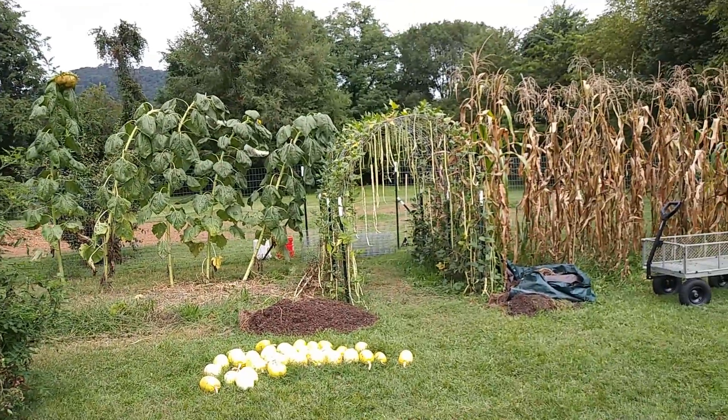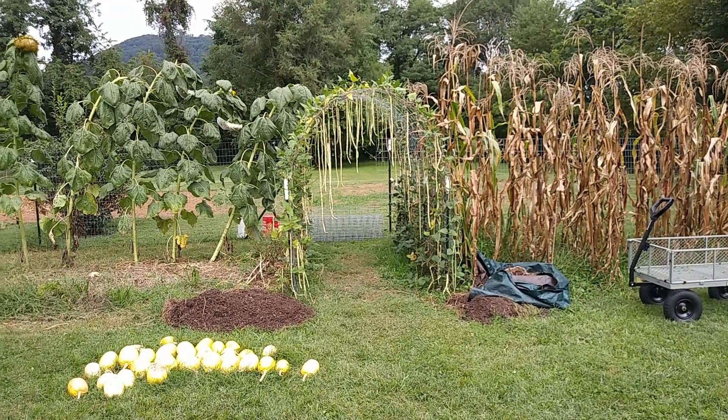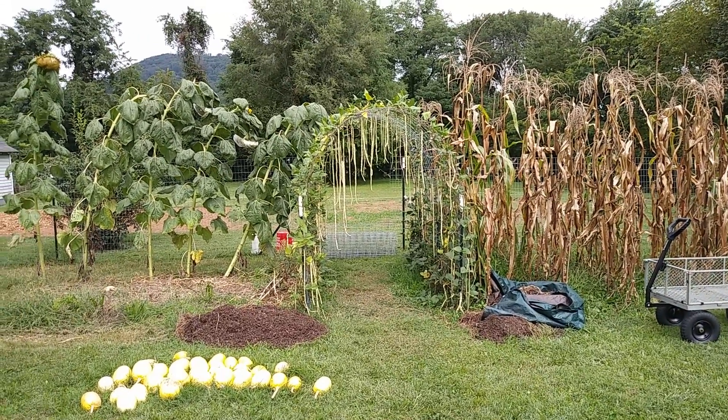Obviously I have not allowed the Chinese long green beans to dry on the vine long enough, so I don't know if they will cook up like a pinto bean. We'll see, but I am saving the seeds from them.